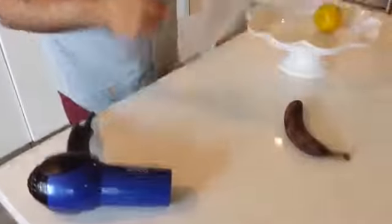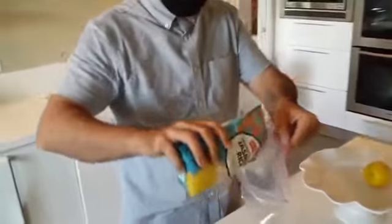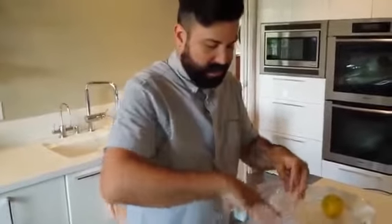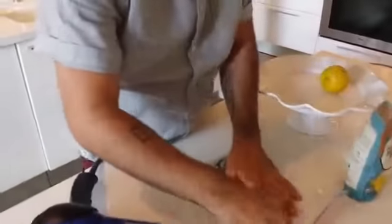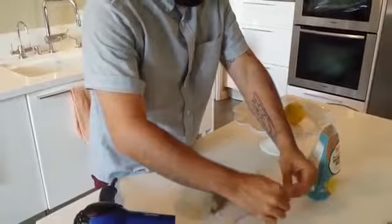First, what you want to do is get a simple Ziploc bag. This is very much like the concept of putting a cell phone that's been dipped in water inside of rice. All you need to do is just put the banana inside. It doesn't have to completely cover it — just enough. But the important thing is to make sure you get all the air out. Just like that.